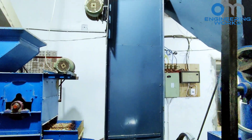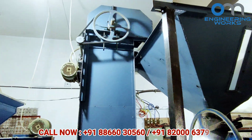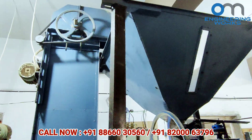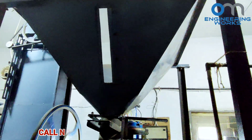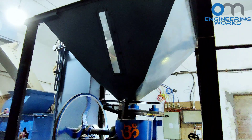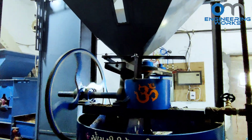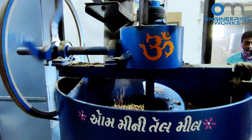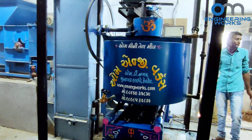Here, with the help of an elevator, peanuts are stored in a hopper fitted on top of the expeller machine. The main benefit of using a hopper is that we do not have to keep the two elevators and groundnut decorticator machine running continuously, so it will save electricity. After opening the hopper window, peanuts are shifted to the expeller's kettle, where peanuts will be heated by steam generated by the boiler machine.